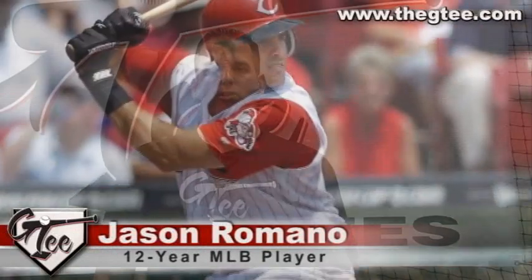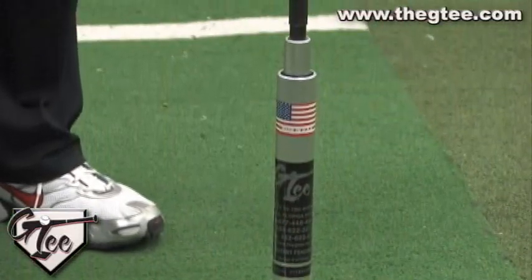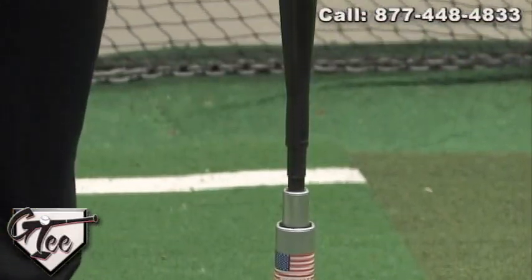Hi, my name is Jason Romano, former MLB player for 12 seasons. Today I'm here to talk about the GT batting tee, the most versatile, durable and portable tee on the market.